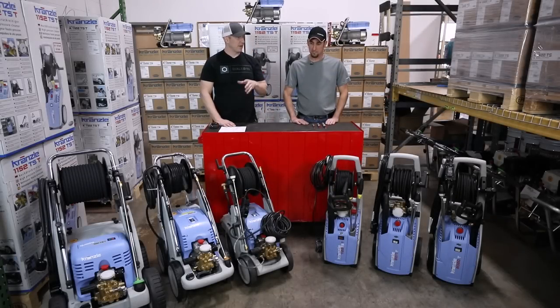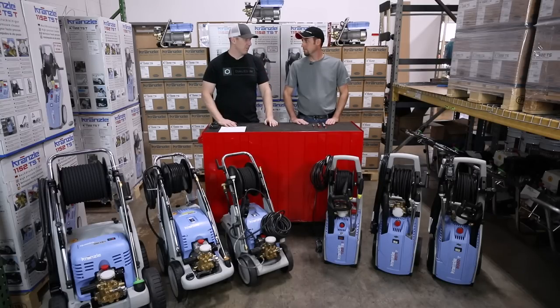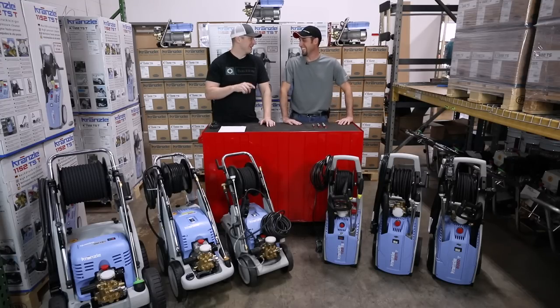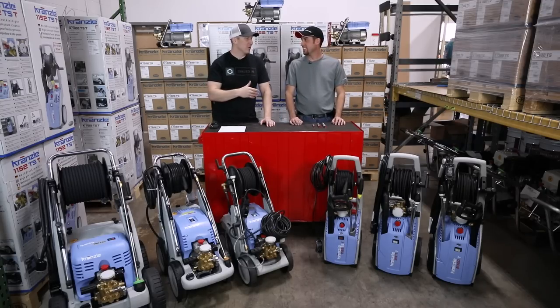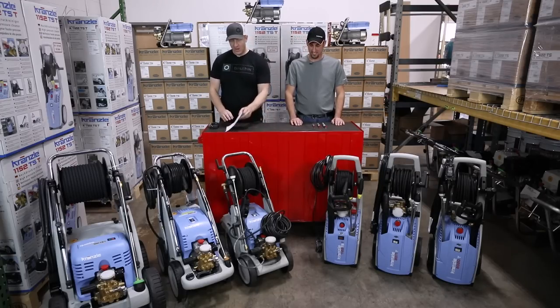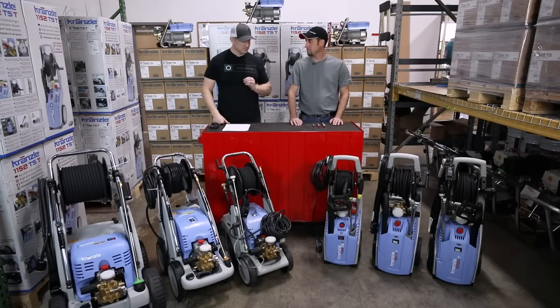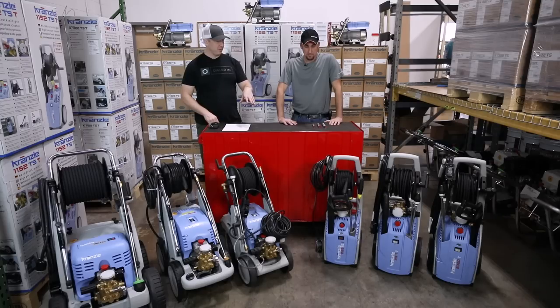We've got some of the machines out. What I want to do is a portable machine discussion, and then we'll probably cut to another episode and do a stationary wall-mount type like the 1322, the 700, the big boy. So we're going to work through the mobile line. We probably won't talk much about the heated versions, but I want to talk about some of the differences.